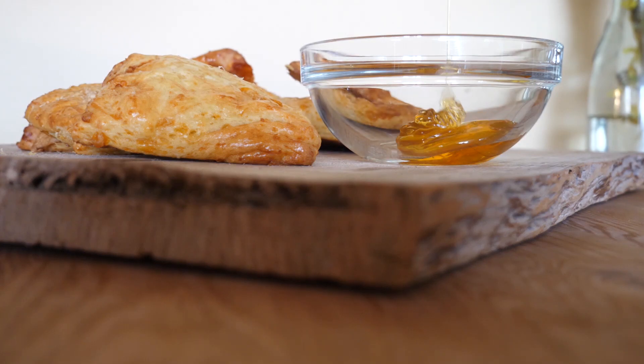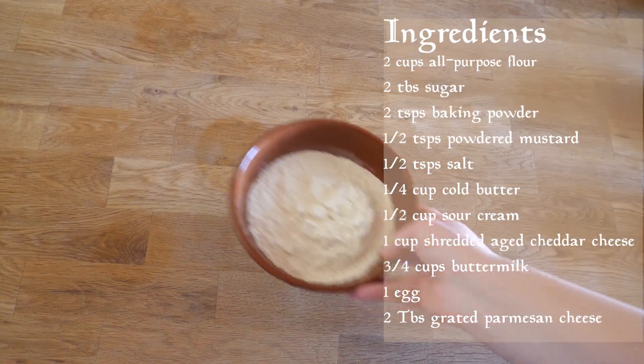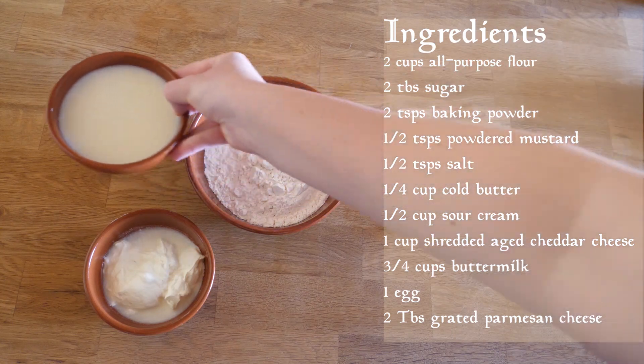Hey lovelies and welcome in my kitchen. Today we are baking golden savory cheese scones from the Elder Scrolls cookbook. If you are a frequent visitor of Tamriel you probably know that those elves are big on cheese, and I have to admit that I am too.